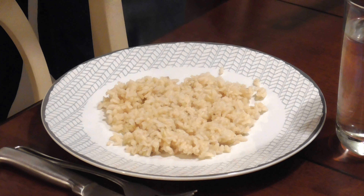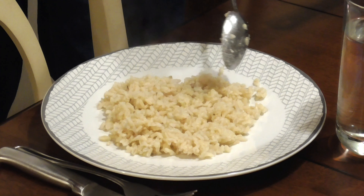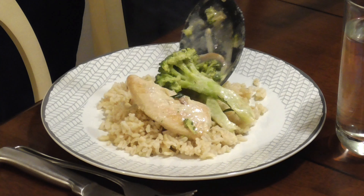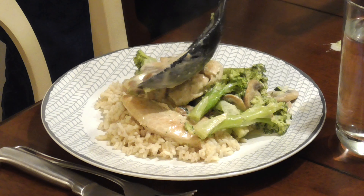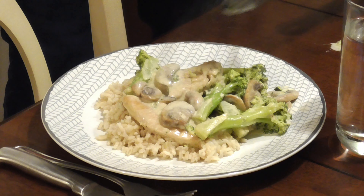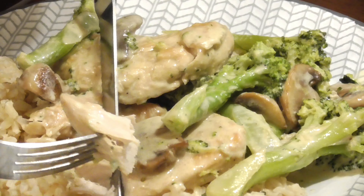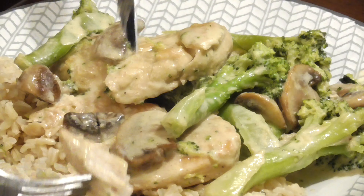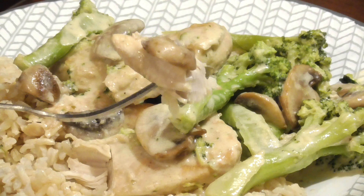I'm going to start by making a little bed of that perfectly cooked brown rice on the plate, then here comes the chicken and broccoli with mushroom sauce. Make sure to get plenty of mushrooms and drizzle some sauce on top. So that's my recipe for chicken with creamy mushroom sauce, broccoli, and rice. Hope you found that useful — thanks for watching, I appreciate it. See you on the next one.